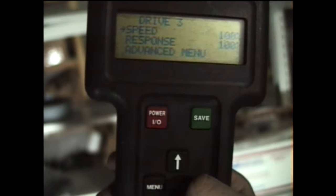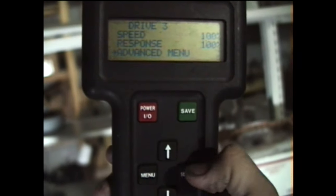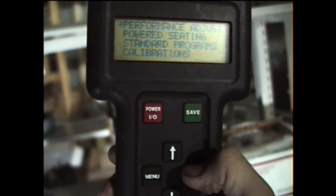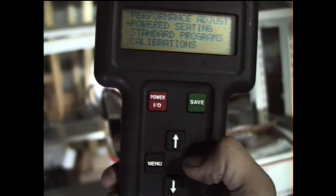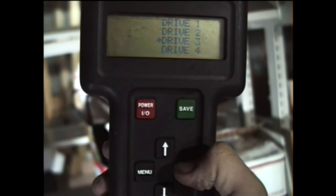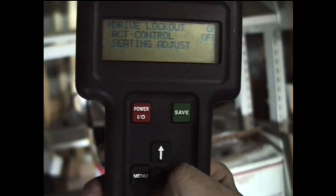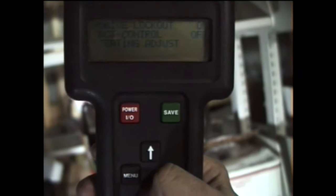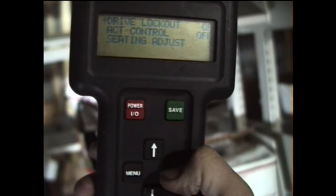Go into the advanced menu and press Enter. Go down to Power Seating and press Enter to select. We're in Drive 3, so go to Drive 3 Drive Lockout — you see it says On — click the Select button.